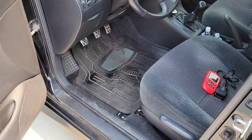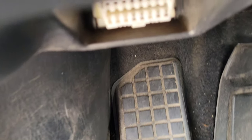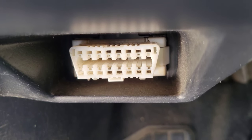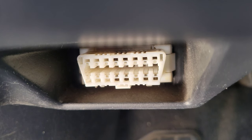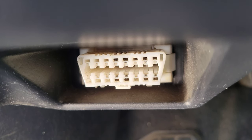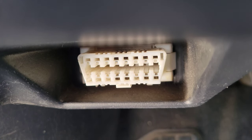Here's where the OBD2 port is on my 2006 Toyota Corolla — it's on the driver's side underneath the dash. You'll notice it's longer on the top and shorter on the bottom with angled sides, so make sure you hook up the code reader the correct way. Let me go ahead and hook it up now.